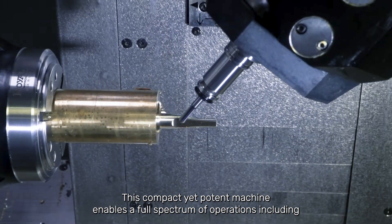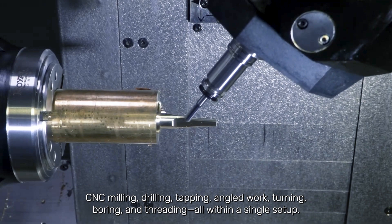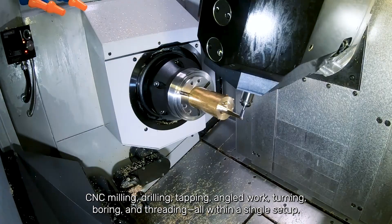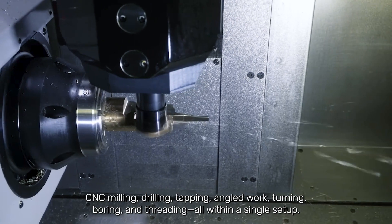This compact yet potent machine enables a full spectrum of operations including CNC milling, drilling, tapping, angled work, turning, boring, and threading, all within a single setup.